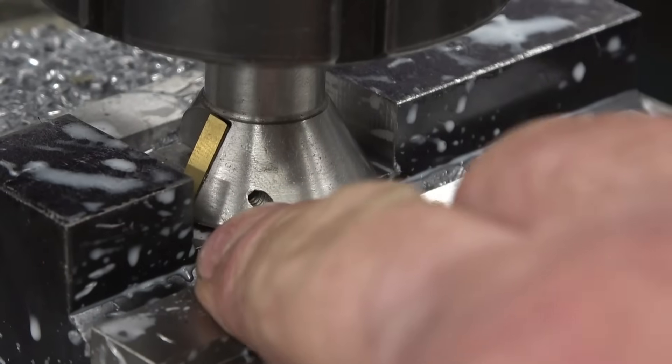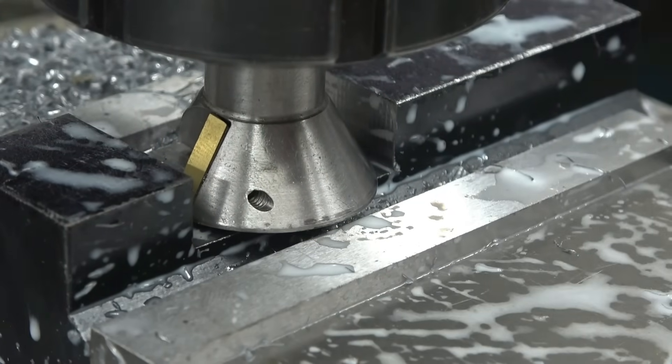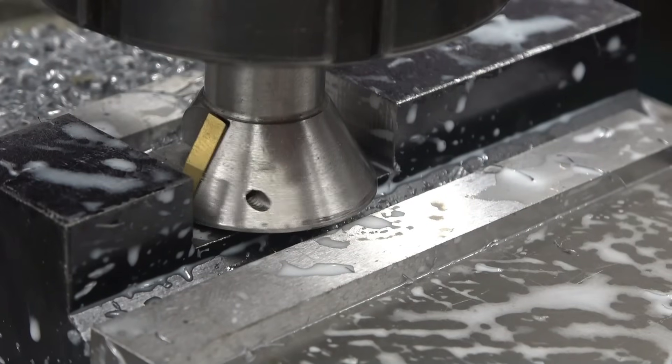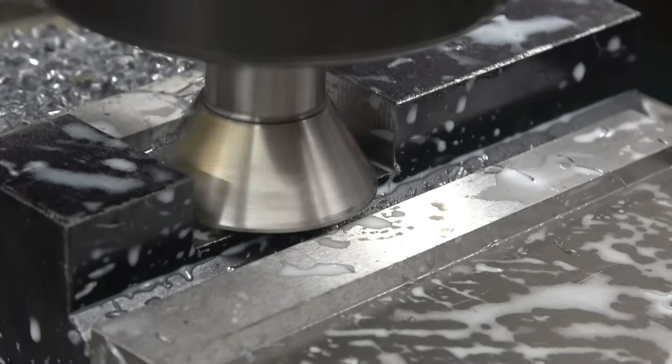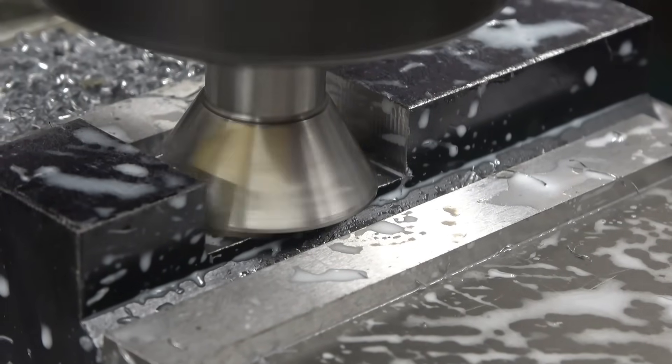Right, I've worked it out that we need roughly 3mm per side — well, not roughly, it is 3mm. I think we'll slow things down quite a bit with this cutter. We'll do this side first, we'll touch it off.